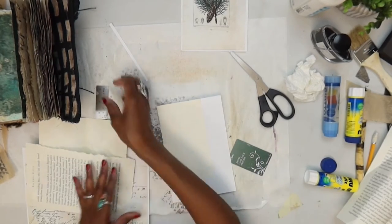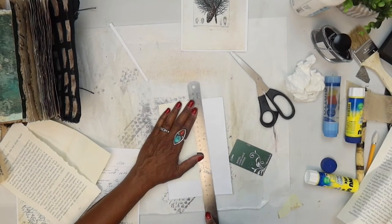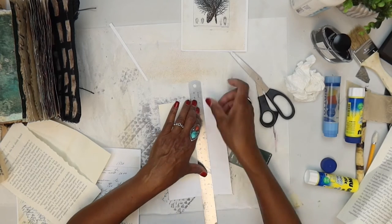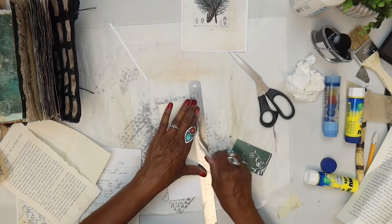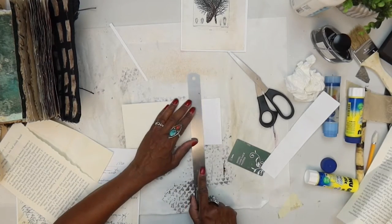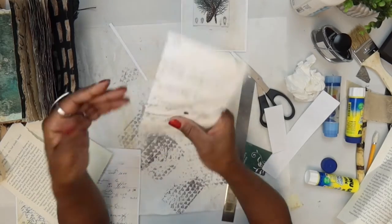I'm going to rip it so I can just have that torn edge, which I like, but you can cut it too. How's everything going? I kind of just jumped in and started working — I didn't even check in to see how everybody's doing. How are your journals coming along and all that good stuff?